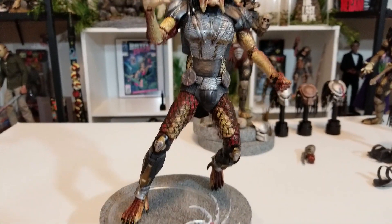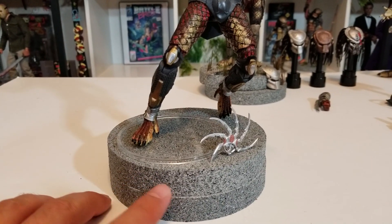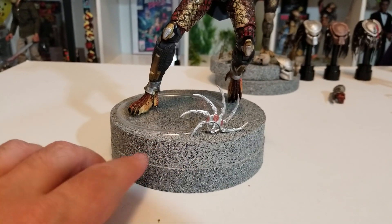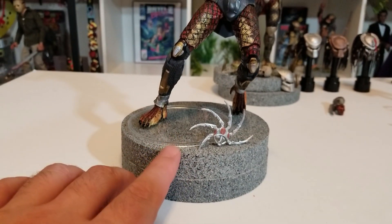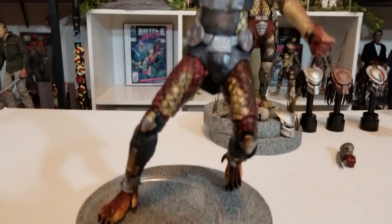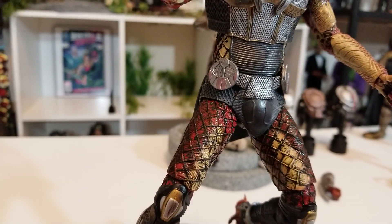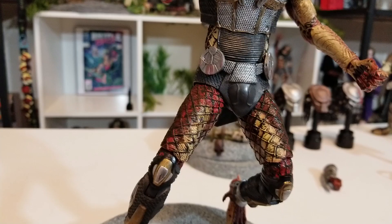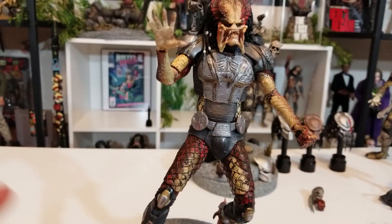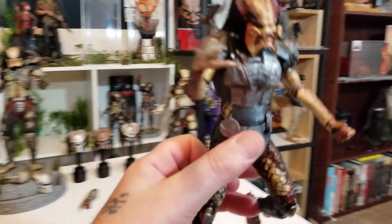Before I pull them off this little homemade base — that's just styrofoam with stone texture spray paint — this AVP NECA Predator is here because I believe they're using the same weapons in the new movie. You can see an unused blade right there on his hip, and when he opens it, that's what it looks like. So you can actually display them with extra pieces from your AVP collection.